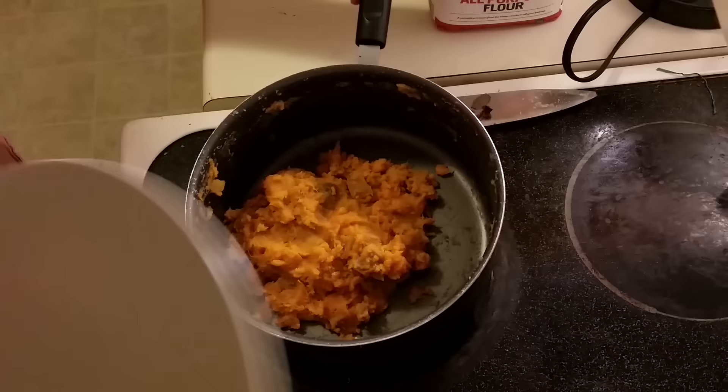Then after about five minutes we can check — what the fuck?! How... why is it orange?! I'm freaking the fuck out right now.